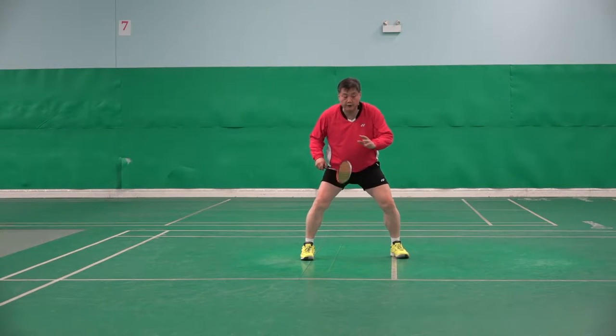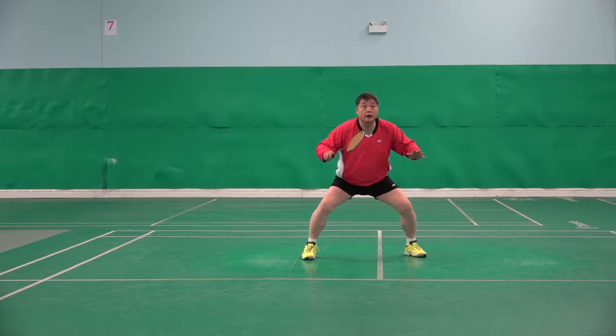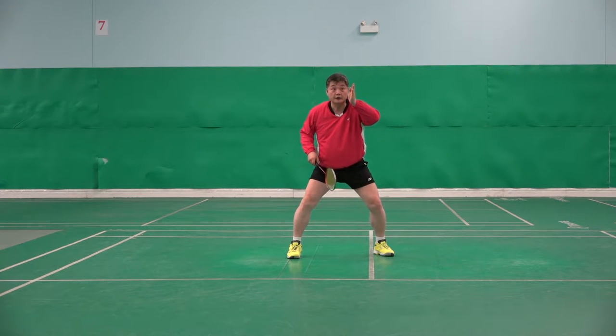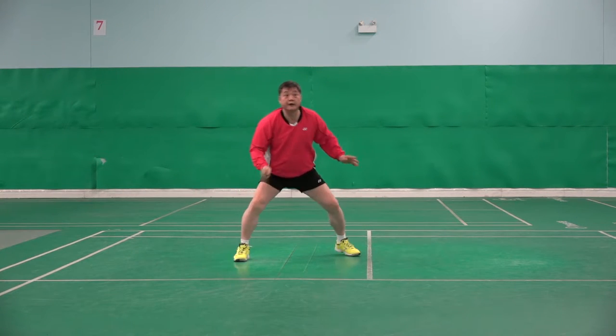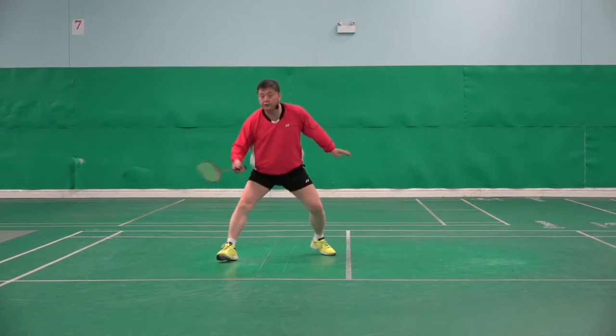It should be done from here. When the opponent hits, I have to feel that opponent hit — I have to feel the time of the hit, the time of flying. I have to feel that. One, two, three, four, five.